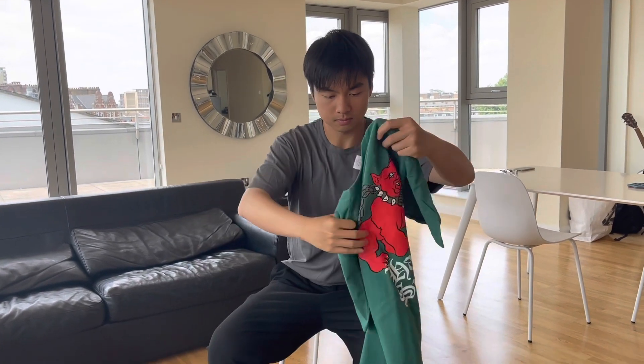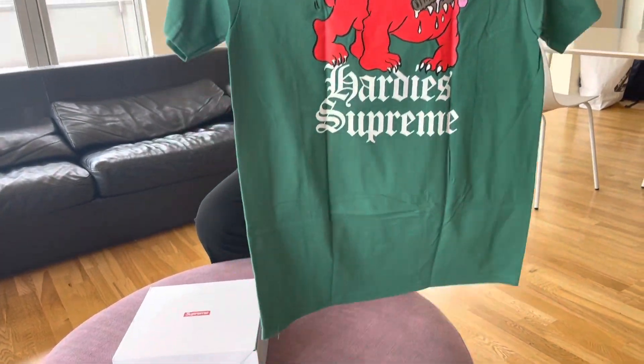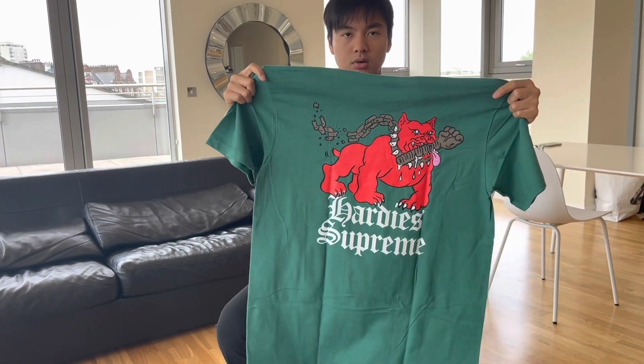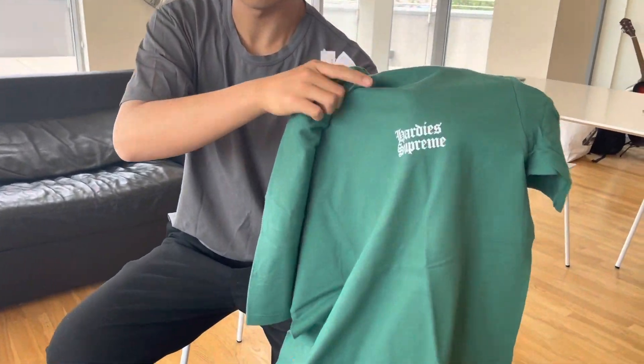Before I try it on, let's take a quick look at the t-shirt first. It's just a basic print tee, this is size large, and I think it looks a little long. The color matches pretty well — dark green with the red dog. This is called the Dog Tee, and on the front is just a clean logo: Hard Disk and Supreme.